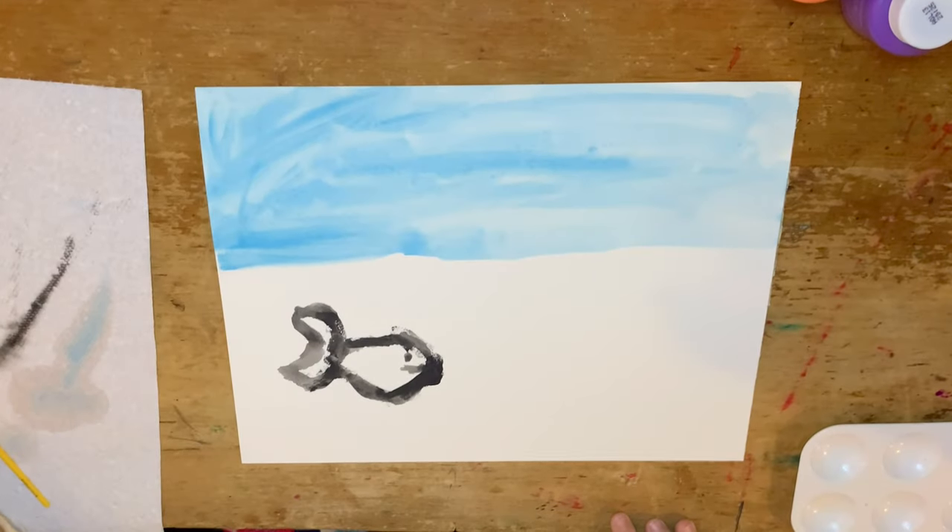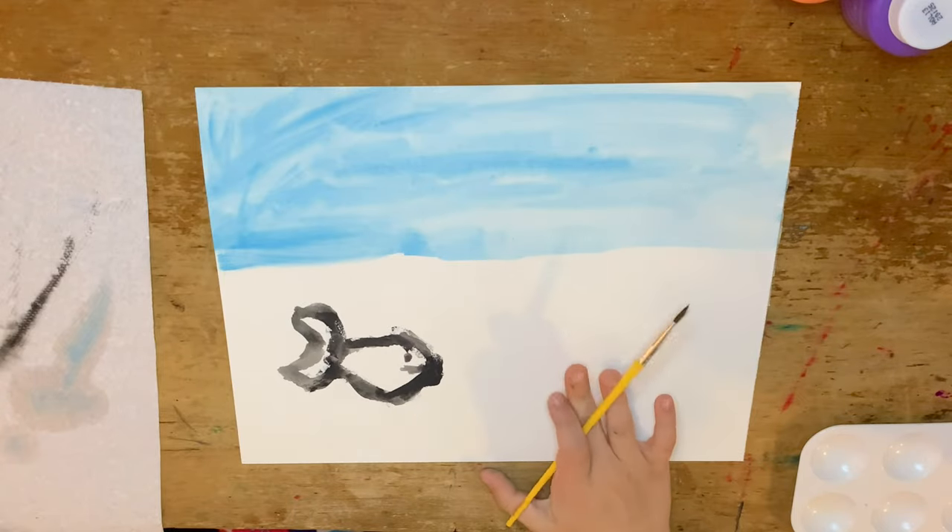Hi, I'm David. I am nine years old, and I am drawing this watercolor picture.